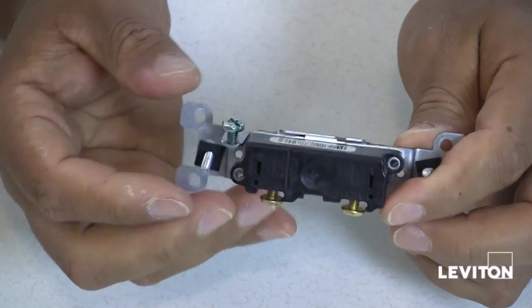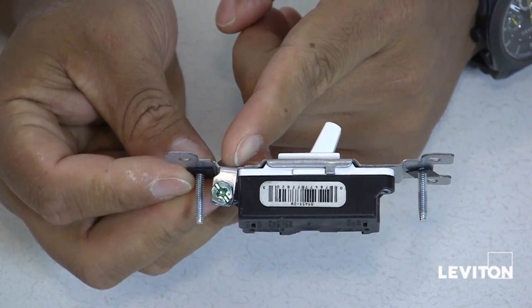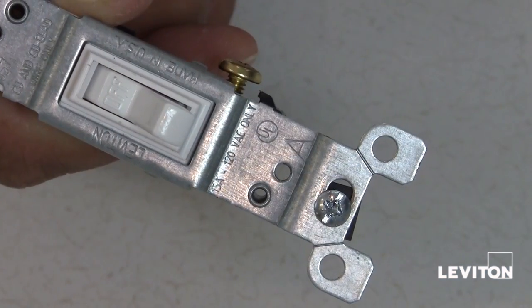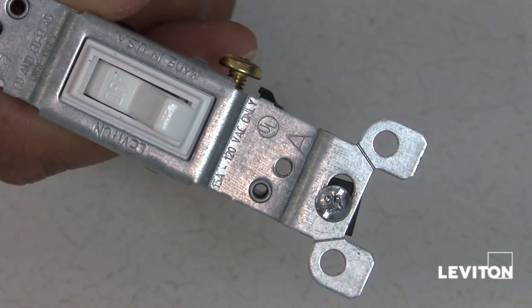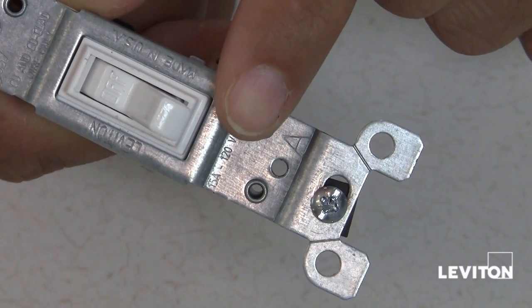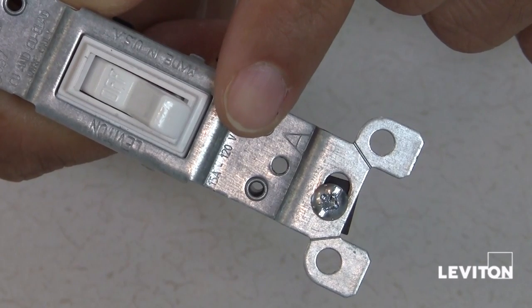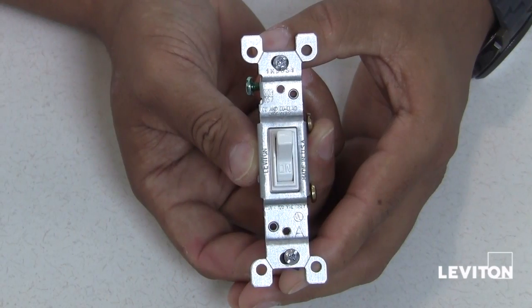Many single pole switches also have a green ground screw that you would connect to the circuit's ground wire. When purchasing a single pole switch, the amperage, usually 15 or 20, and the voltage ratings will be displayed on the metal strap of the device. This rating should match the circuit breaker that provides power to the switch. There you have it, a Leviton single pole switch.